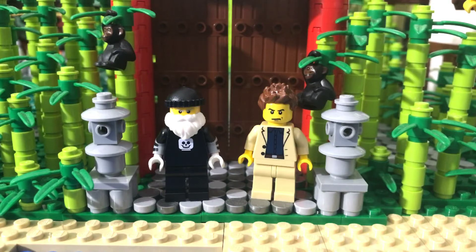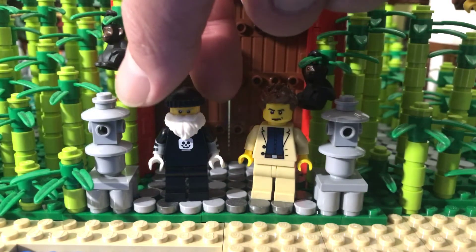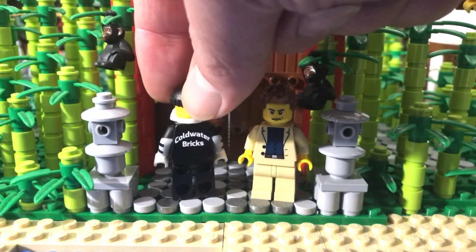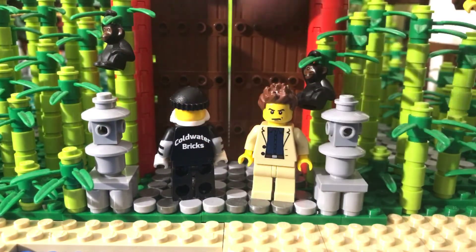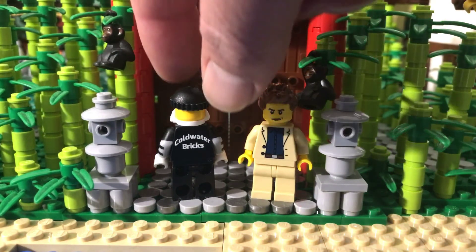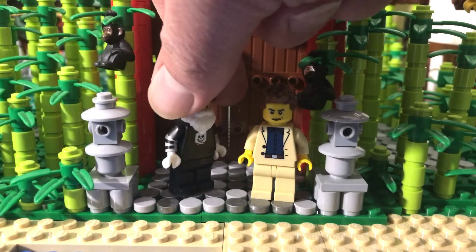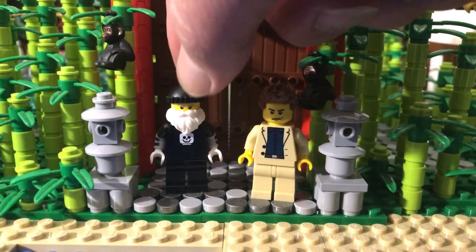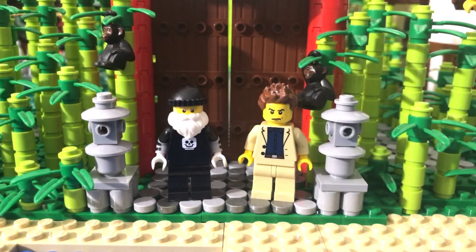Awesome sig fig — I love the printing on the back. That's print, not a sticker. It's print. Cold Water Bricks, I'm gonna provide links to his YouTube channel, BrickLink store, and Instagram down in the description below.